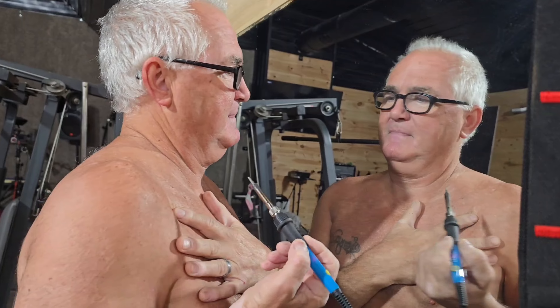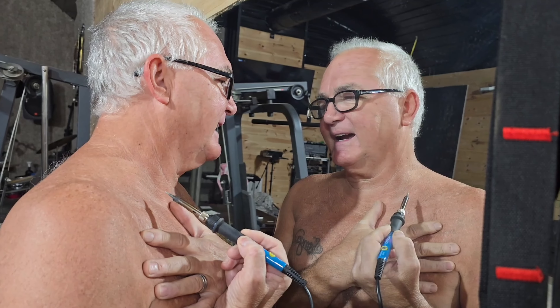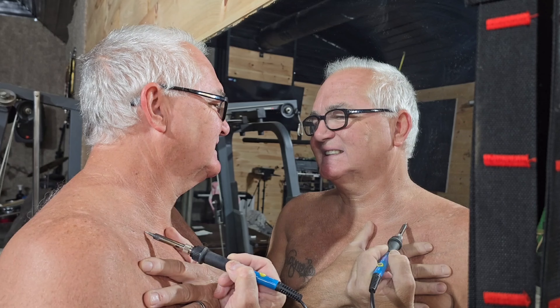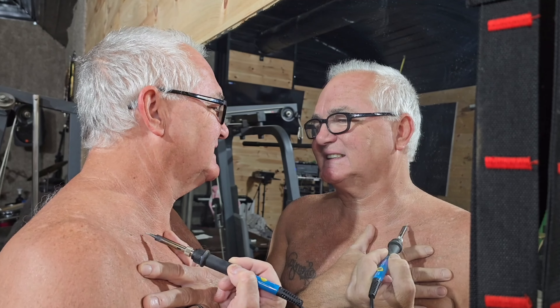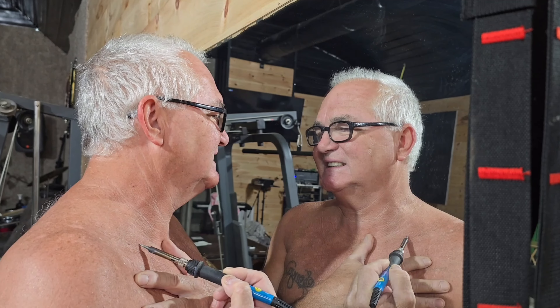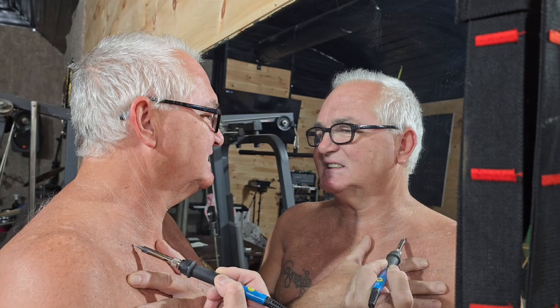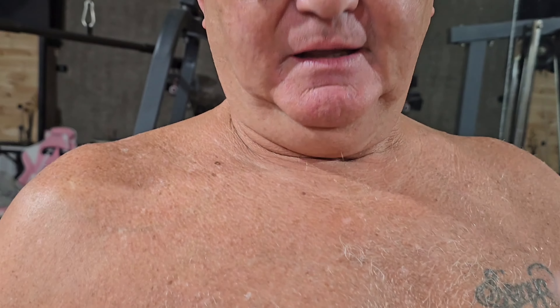I'm gonna take this soldering iron and I'm gonna fry this thing. Let's see what happens. I got this bad feeling it's gonna hurt. Oh yeah, it hurts. Oh man, it's frying, it's smoking. I smell skin — and that's the way that we see if it'll burn a mole off.